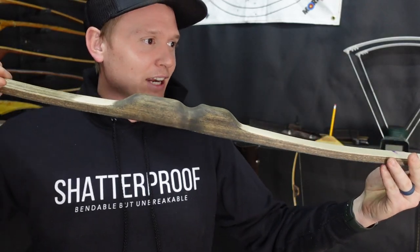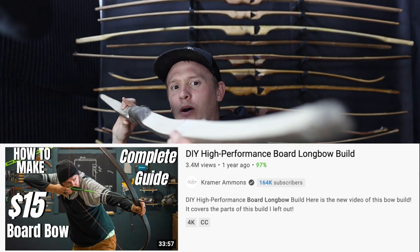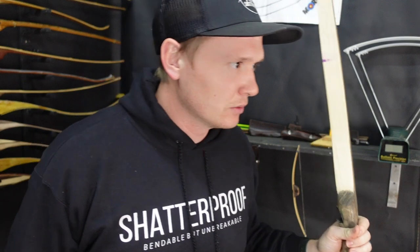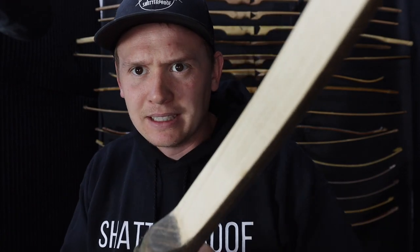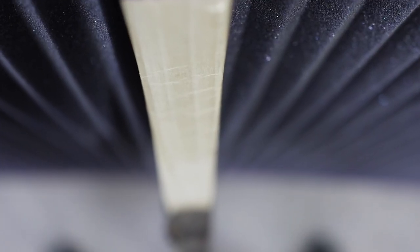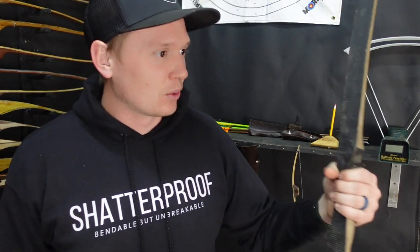This bow right here is actually attributed to my most viewed video. It was titled the $15 board bow build. I made it out of poplar with fiberglass tape bow backing. One of the interesting things about this sort of bow is you might get some stacking on the inside if your wood's too soft. Poplar is an extremely soft wood and that's why there's some stacking there. A ton of people have made a bow from this style and it's a great way to get into it.